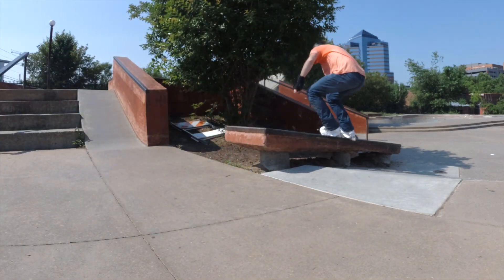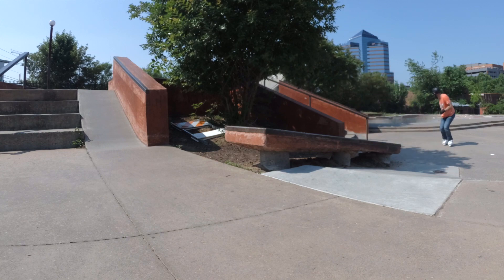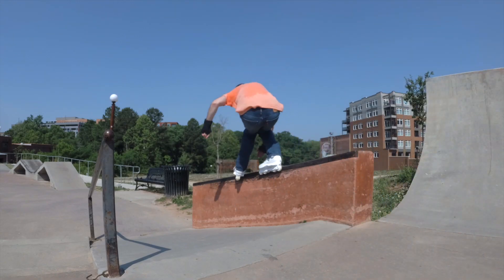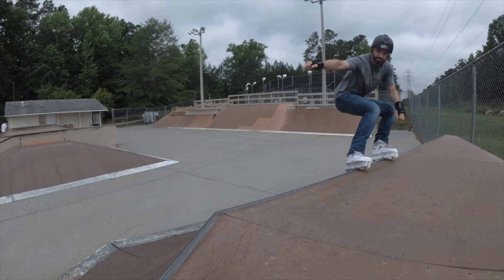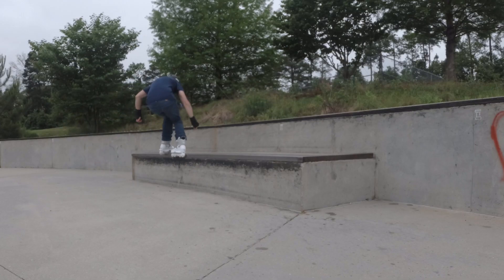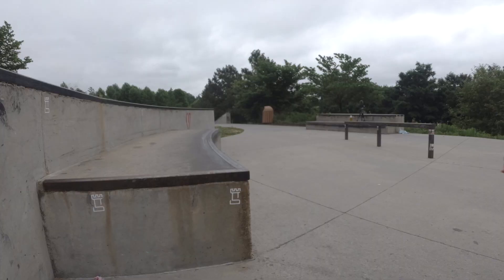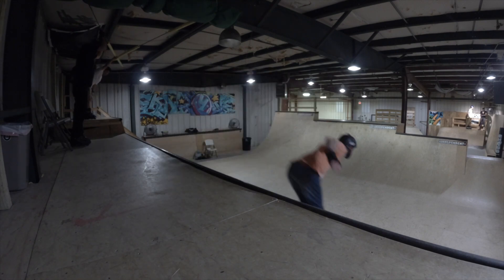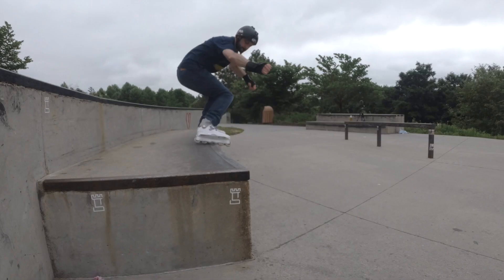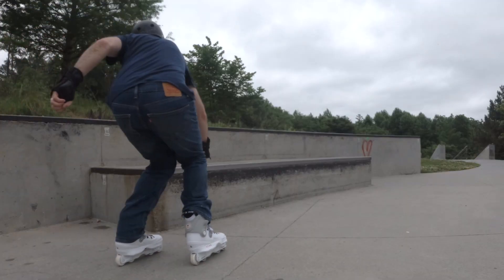After skating them for another month I can honestly say that the USD Aeon is my favorite skate. They are extremely solid when skating, and the 60 millimeter frame gives you enough space to do Royale tricks with no issues. I highly recommend the 60 millimeter Aeon for any aggressive skater.